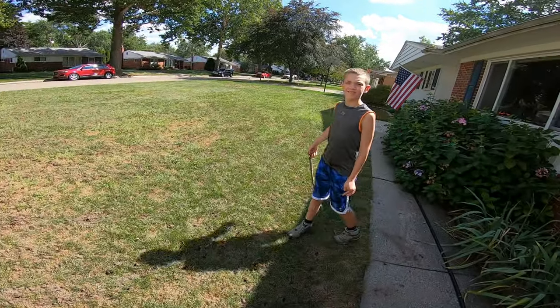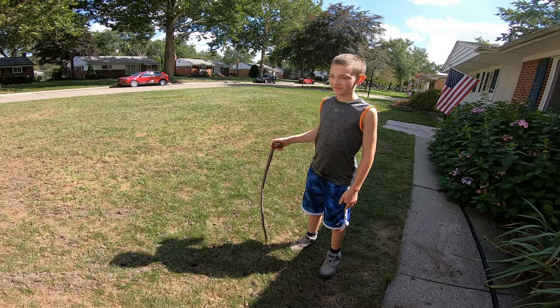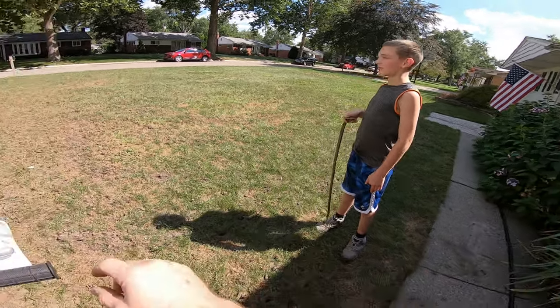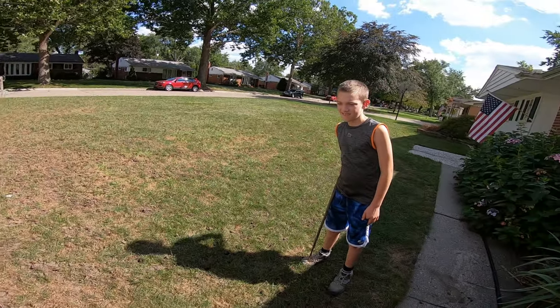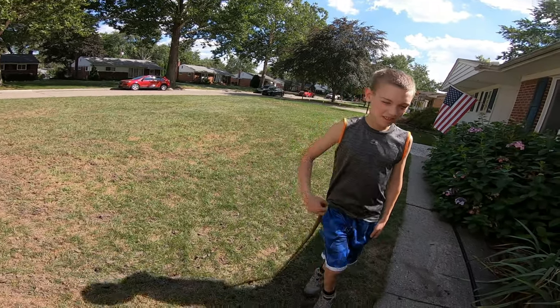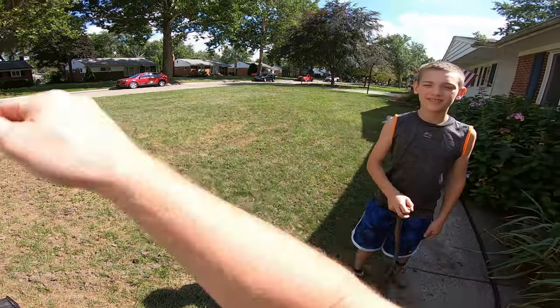Calvin, what do you think the speed's gonna be? The speed limit down the street is 25 miles an hour. Based off the cars we see go up and down the street, what do you think this will do? 20? Is that your final guess — like 20 or somewhere in the late teens? Okay, I'm gonna go maybe 30.